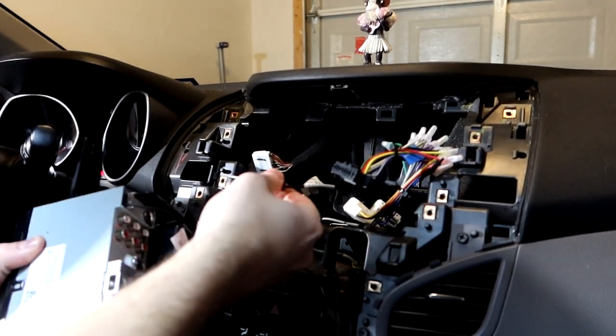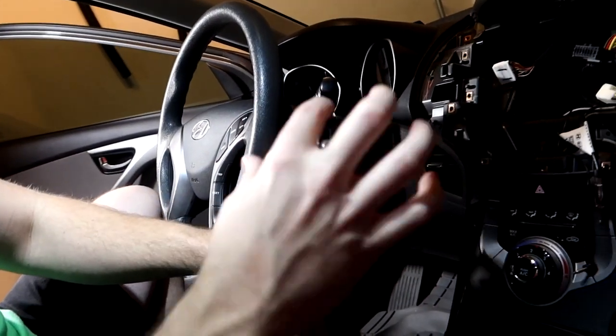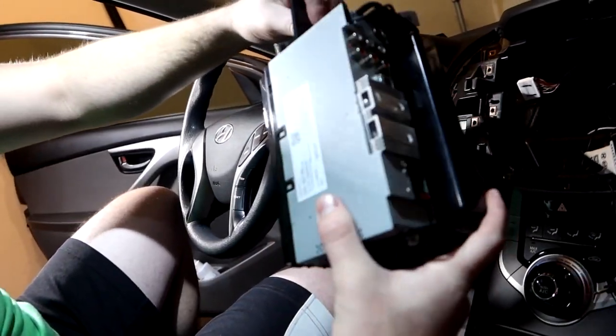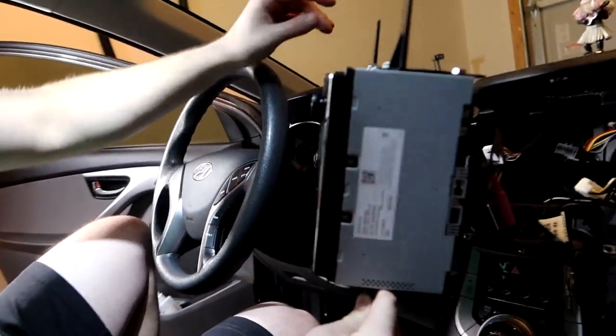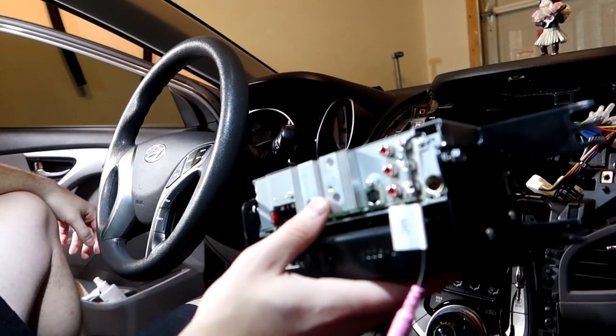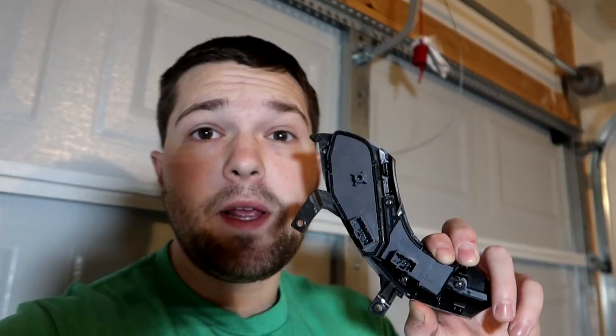Now we're going to remove the stereo and put these same mounting brackets onto the new unit. But first I'm going to survey the wire situation. For the steering wheel controls — I'm missing the wiring harness I need.